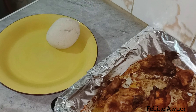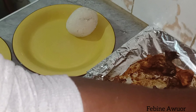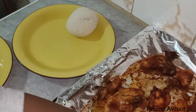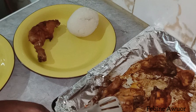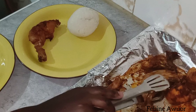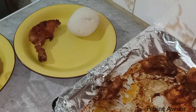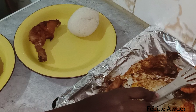It's a very simple sauce. I didn't use many spices in the sauce because I had already used the spices in the chicken. The sauce only has ginger, garlic, salt, and Royco. That's it — now it's time for serving.